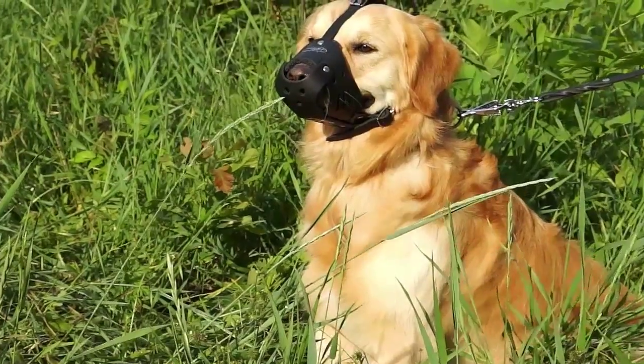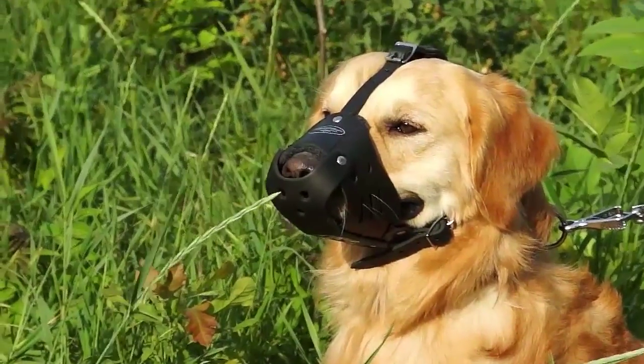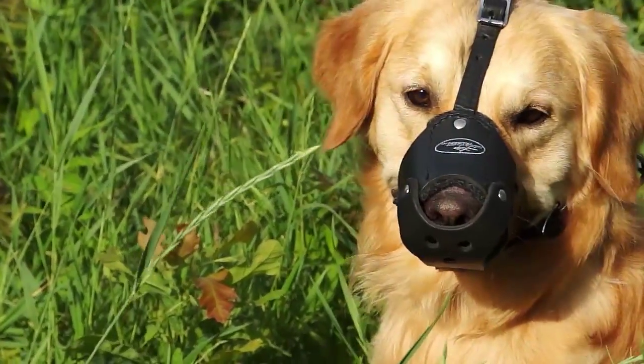Put this muzzle on your doggy when you are working to improve your pet's social skills or trying to manage his aggressive behavior.